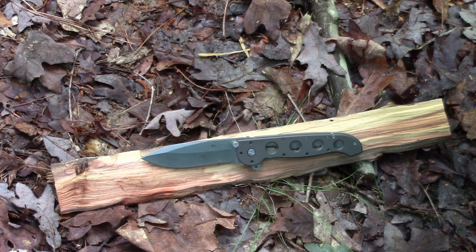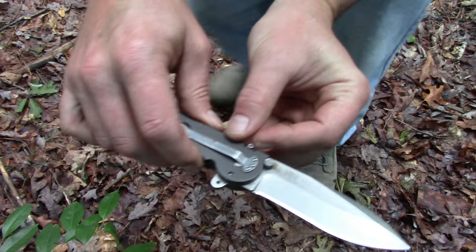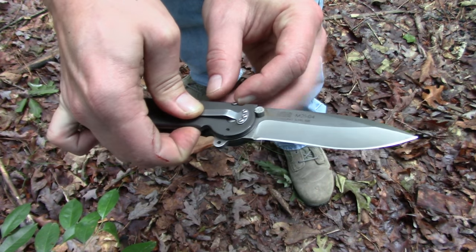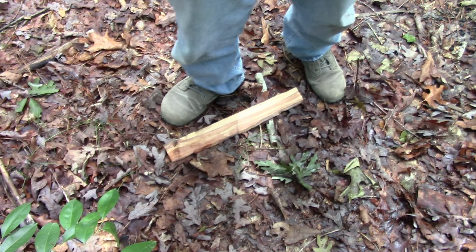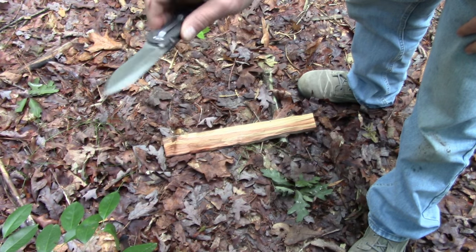The handle material is aluminum. The liner is 420J2 steel. The lock type is a locking liner. They have a safety system which they call the auto lock — I've disabled it on this one. It is pointless. I have a video about how I disabled it. The lock is a liner lock, but that auto lock would lock the liner so you couldn't unlock the blade until you pulled down on it. But I didn't like that aspect of it, so I disabled it. As I showed off a minute ago, that flipper works great.